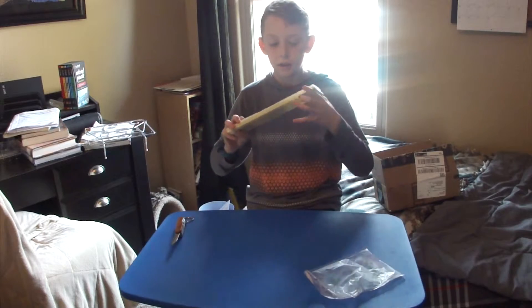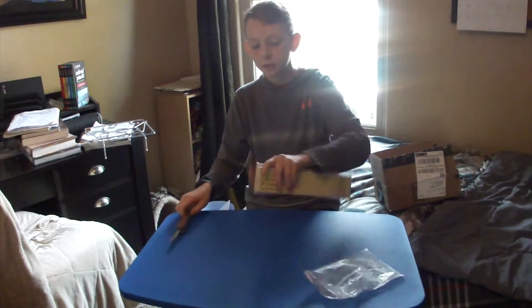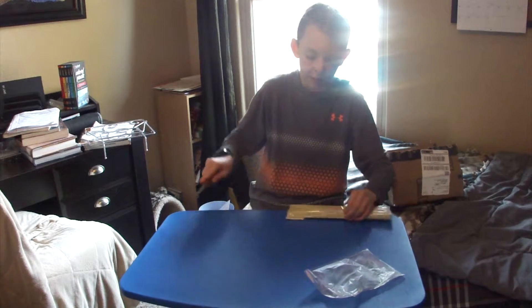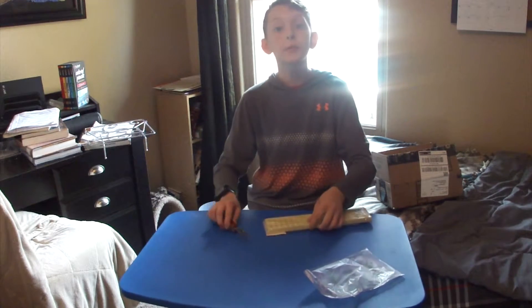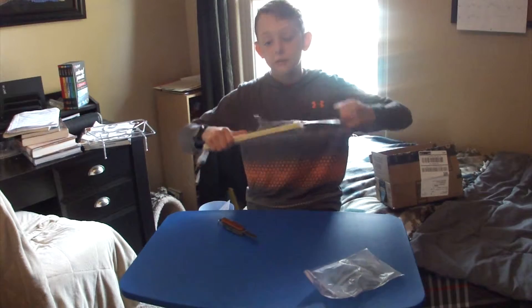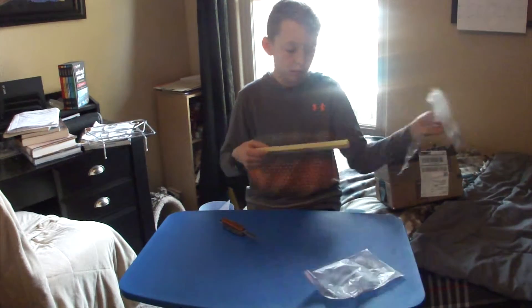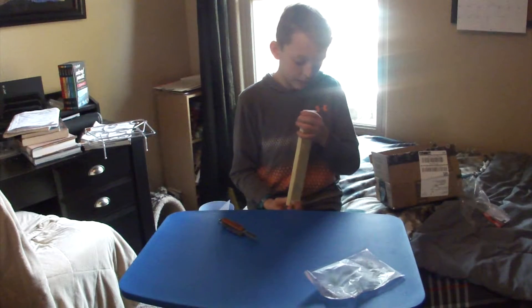This is actually a snelled hook holder. I love snelled hooks because they save you so much time on the water — you don't have to tie up your hooks or anything. The problem is they come in those plastic packages that nobody can keep them effectively in.